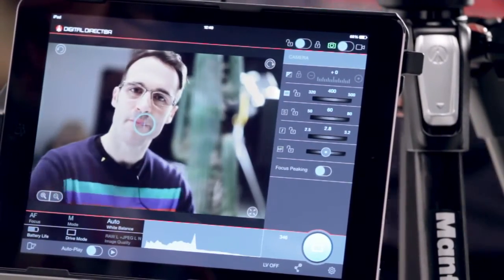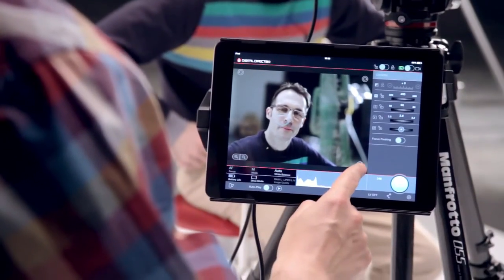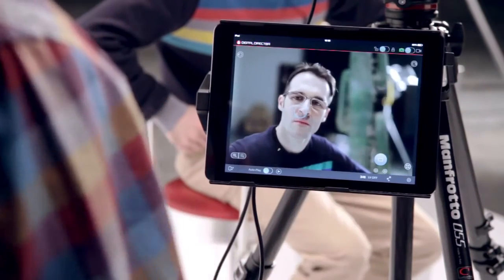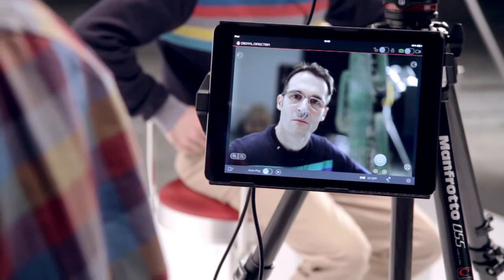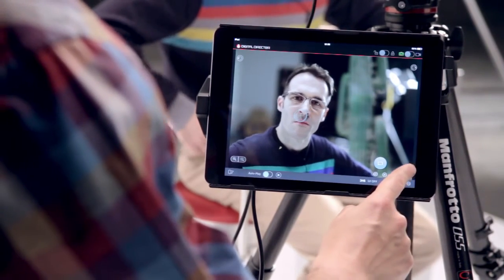You can make things even easier by using this icon to go to the full screen mode. Cactus. Phil. There we go. And if you want to go back, touch it again. That's it. Simple.